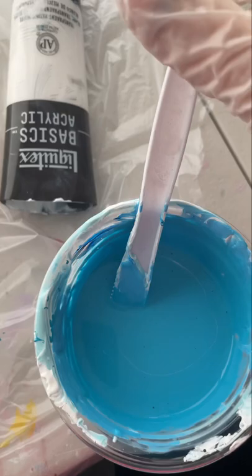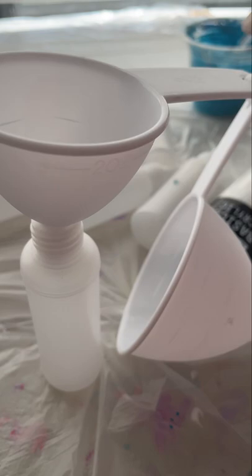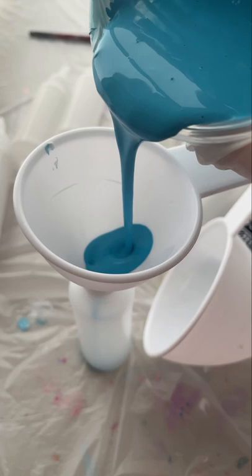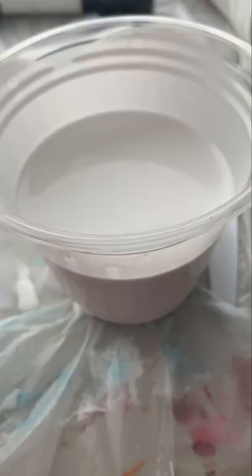All of my paints were mixed at one part paint to two parts Australian Floetrol. For this kind of paint pour I find it much easier to use squeezy bottles of paint rather than scooping it out of a cup with a pop stick. I also strain all of my paint using a mini tea strainer before popping it into the bottles.